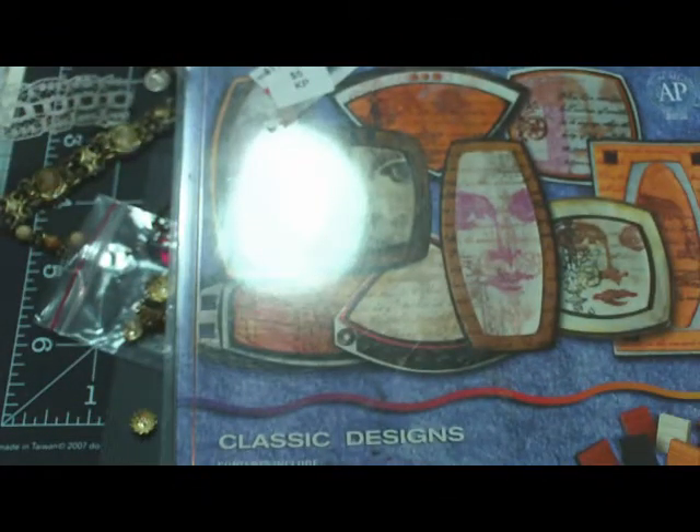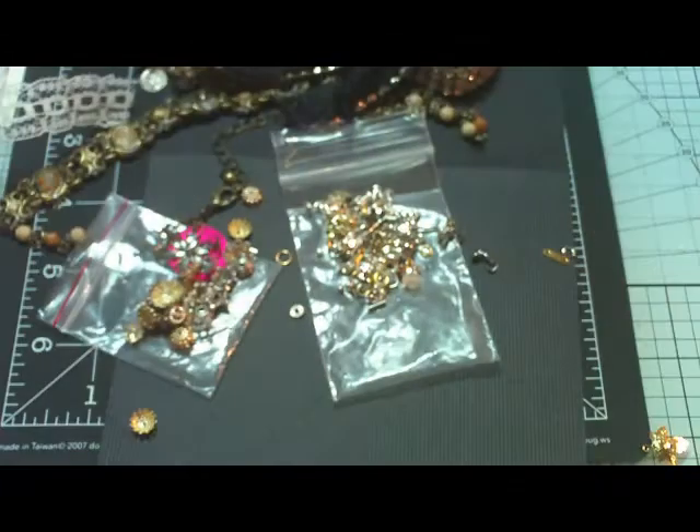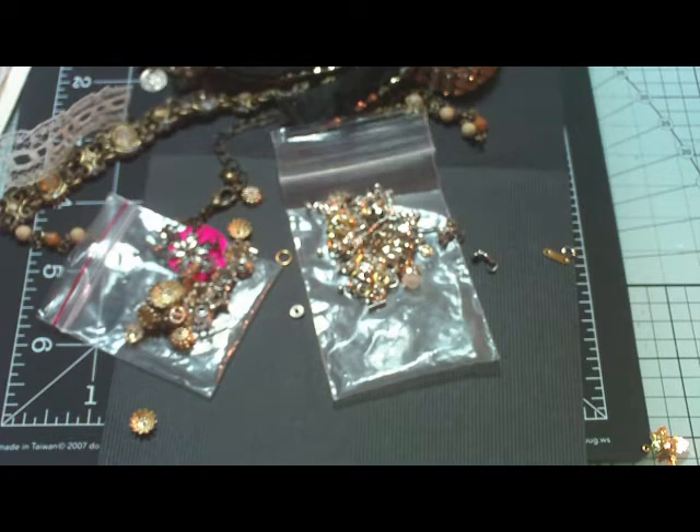So I guess that concludes my haul. But I was so excited. I wanted to thank Jennings644 for helping me make the leap into doing my first video. And I just wanted to thank everyone for watching. And if you like what you see, please subscribe — I'm going to be having a lot more videos. Thanks a lot. Happy crafting, everybody. Bye-bye.